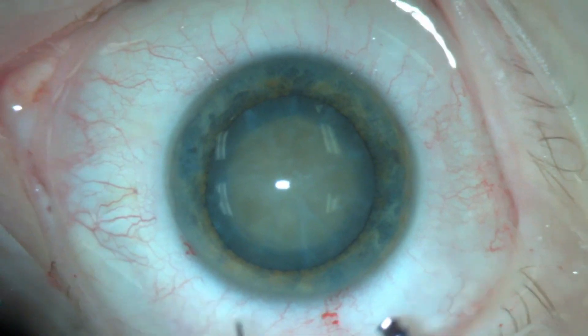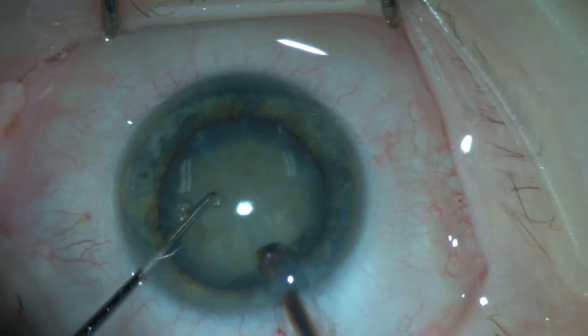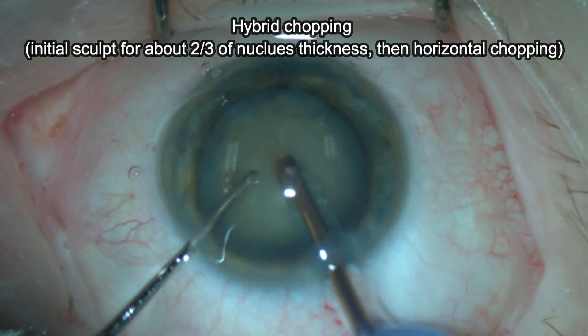This is followed by injecting some dispersive viscoelastic to protect the corneal endothelium. For dividing the nucleus, I prefer to use hybrid chopping.